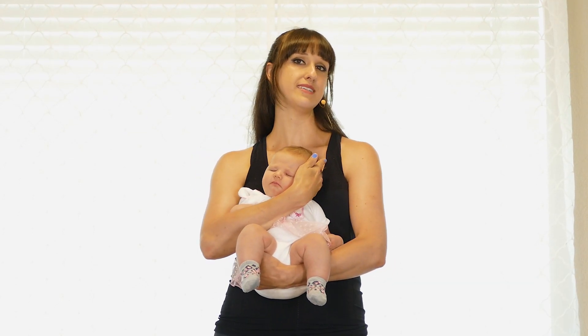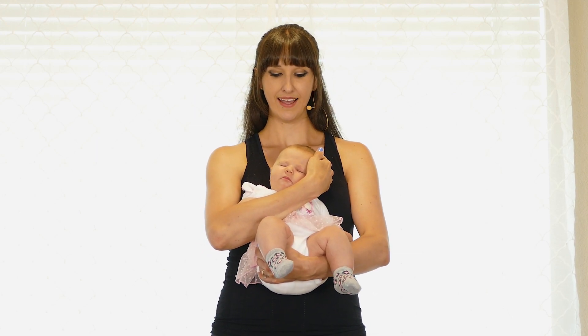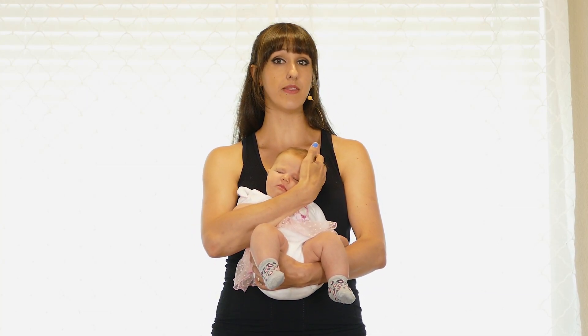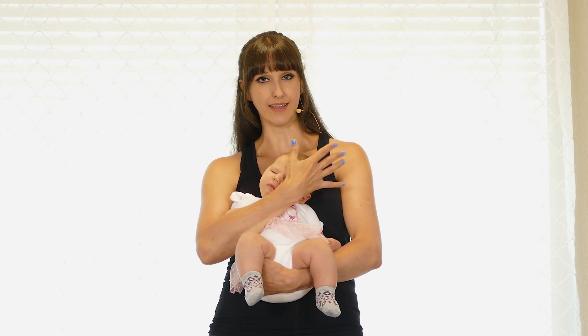My name is Kelsey with Nayana Yoga and this is Vivia Lotus, who's now eight weeks old. Today we're going to do baby and me yoga for strength. We'll start with a warm-up for the hips and back, then stretch the back with a forward fold, and then do strength-based exercises using your baby's body to help enhance the workout.